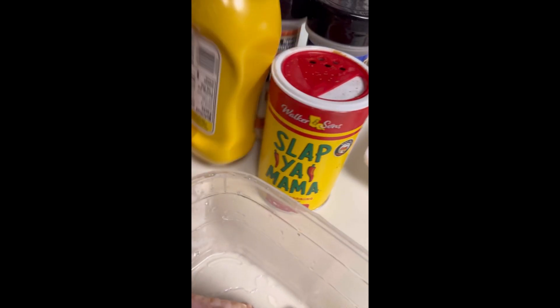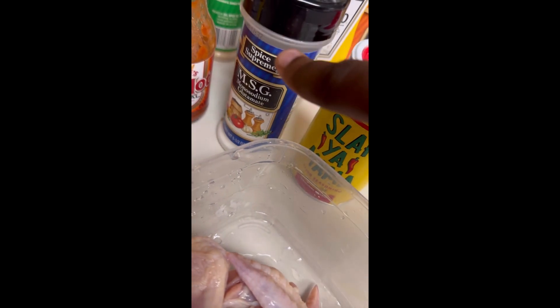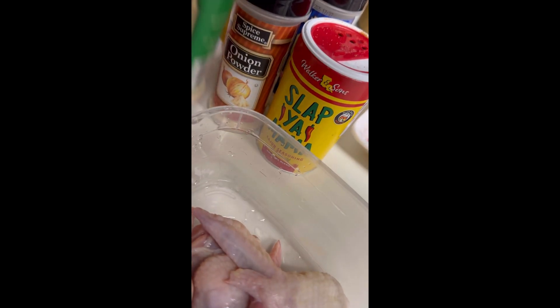Make sure y'all do that. I got Slap Your Mama sauce, mustard, and all my different seasonings — any seasoning of your choice y'all. Now listen, I shouldn't be using MSG, that's a no-no. You see me doing that.